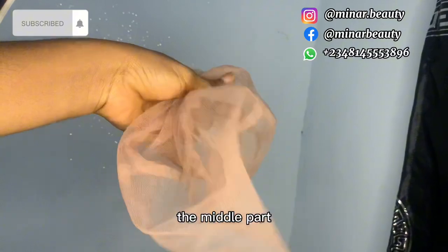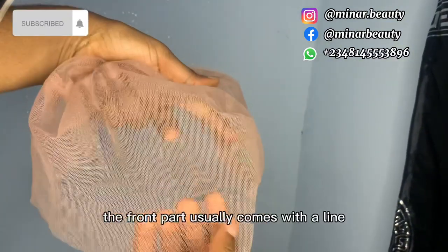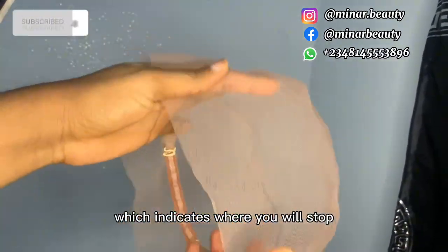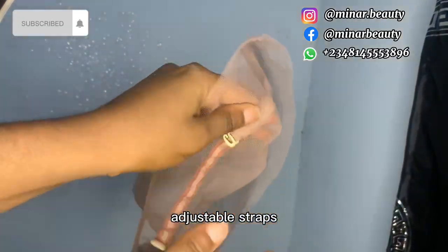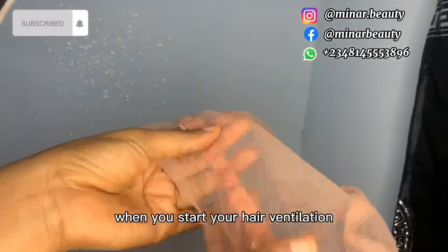The full lace is divided into three parts: the back, the middle part, and the front part. The front part usually comes with a line which indicates where you will stop, and the back section usually comes with adjustable straps which should be on the inside when you start your air ventilation.